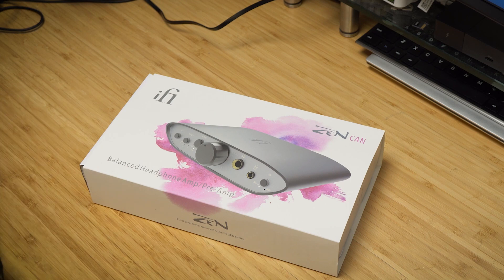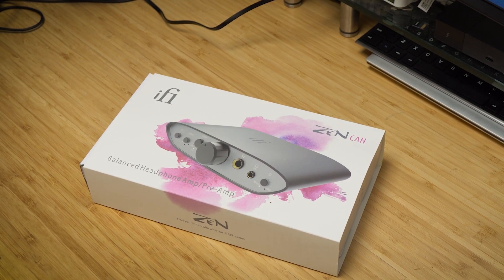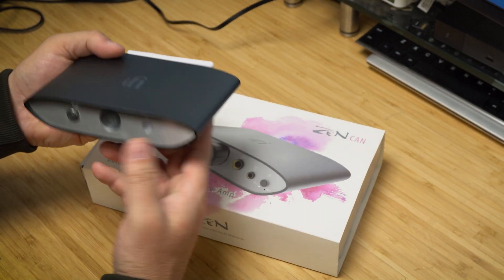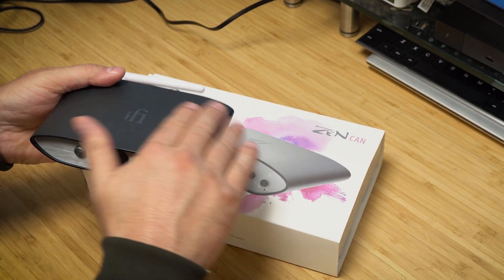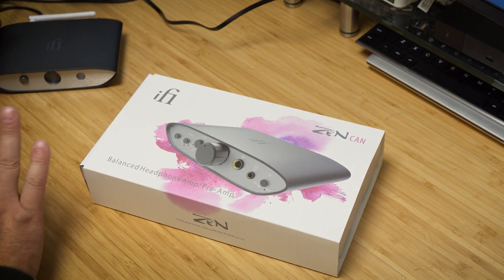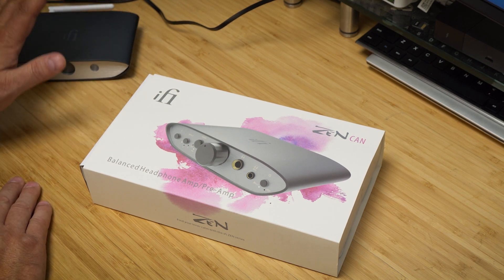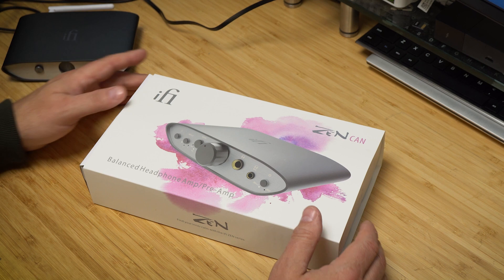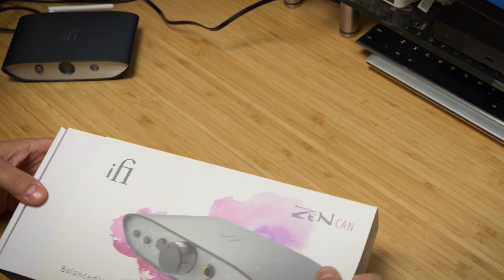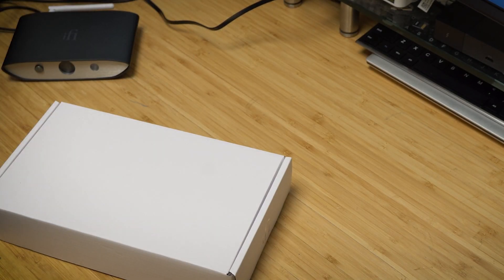They sent me this device, and I already had the Bluetooth one — the iFi iDSD Blue, I think it's called. It's a Bluetooth DAC. I really like that product. It's a keeper — it's in my sound system and I'll be keeping it. It works flawlessly.